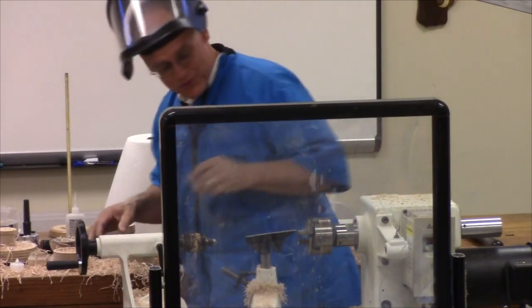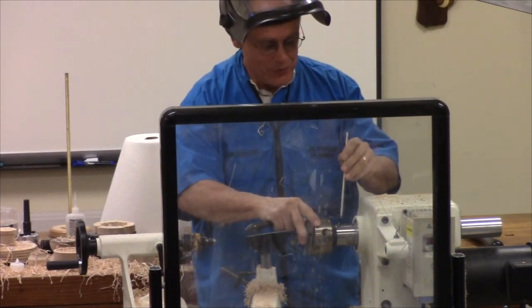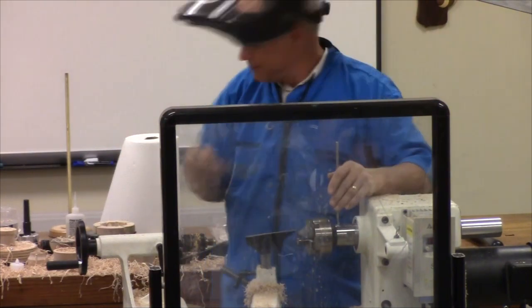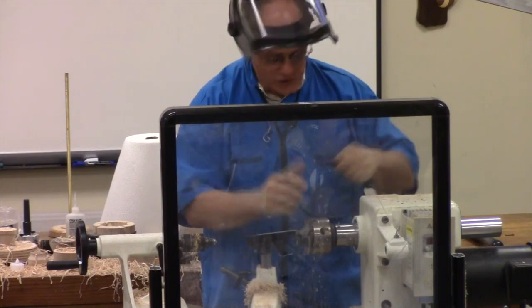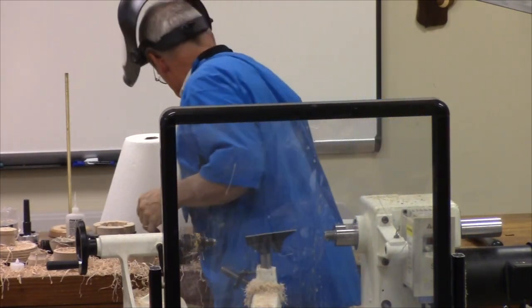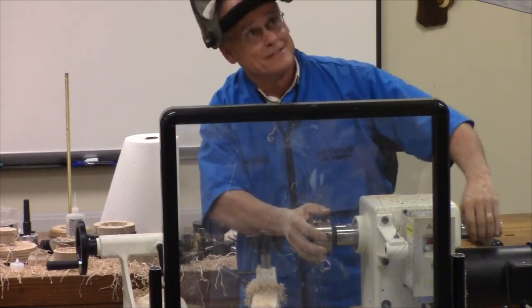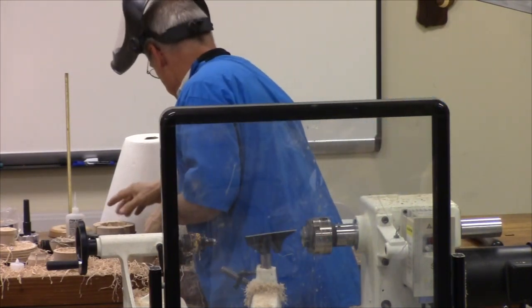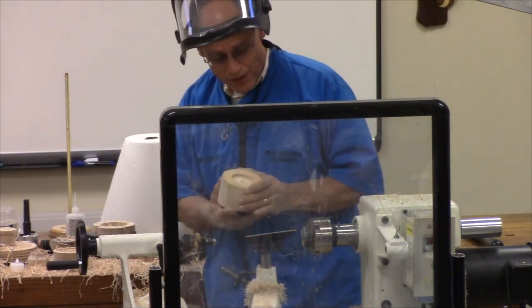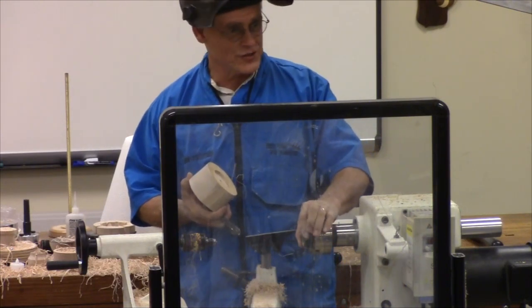The next project is a simple bowl and it's going to be a little different than most bowls you see. I'm going to go back to my regular chuck. Here's my bowl blank — it is a recess, a two and one-eighth inch recess, so it's as close to the diameter of these jaws on the chuck as I can get.